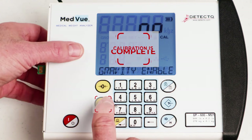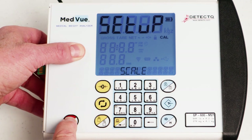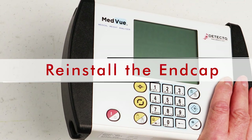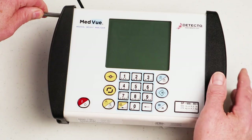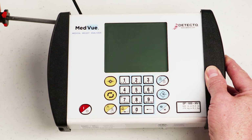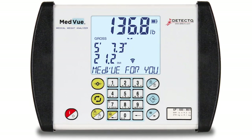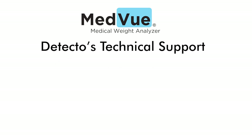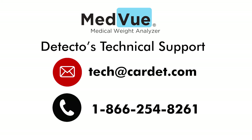Press the Units key. The display will return to show 'SETUP' at the top and 'SCALE' at the bottom. Press the On/Off key to turn the MedVue off. Using the two screws removed earlier, reinstall the end cap. The MedVue is now ready for normal operation and your medical scale is ready for accurate weighing. If you have any questions about the calibration process or need technical help, please contact Detecto's technical support team by emailing tech@cardette.com or calling 1-866-254-8261.